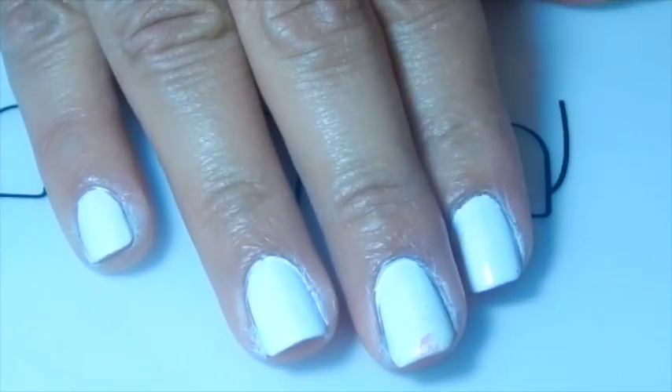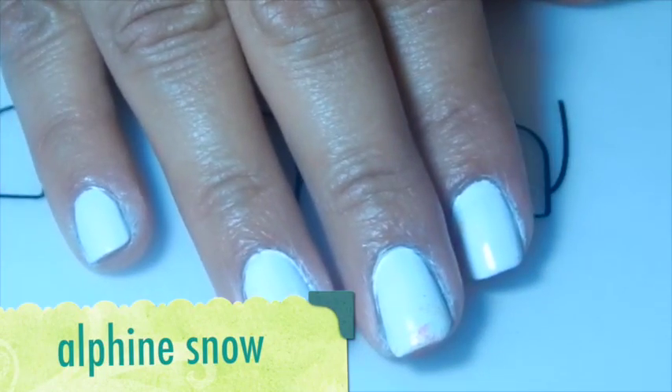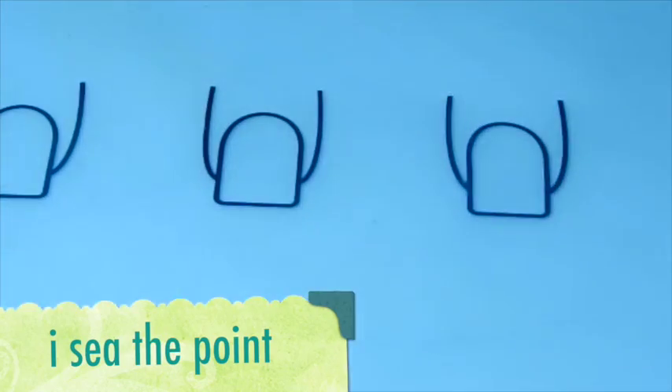Hello everybody! I have two coats of white nail polish from OPI. I'm going to be using the blue China glaze, pink China glaze, and a yellow China glaze.